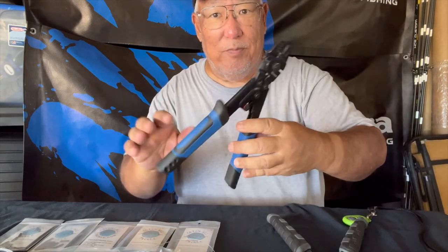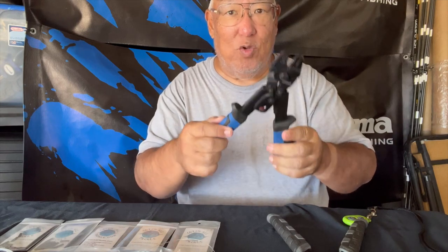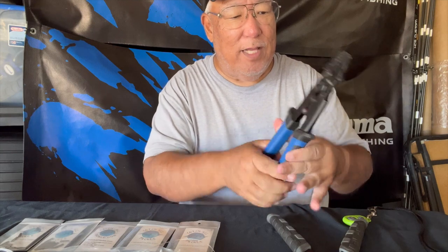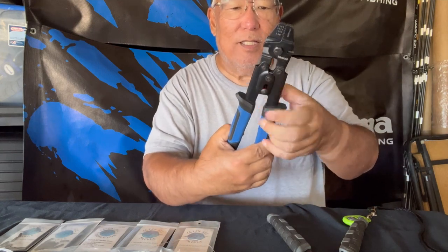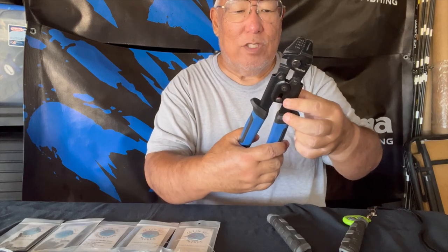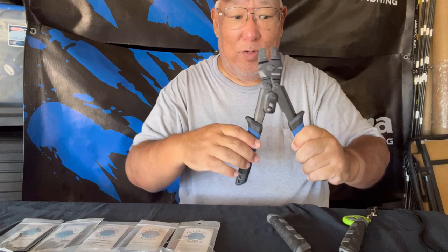Another friend gave me his Mustad crimper. He said he dropped it and figured out why — it won't lock up; something was jarred when he dropped it. But it doesn't matter because it still works — it still crimps.